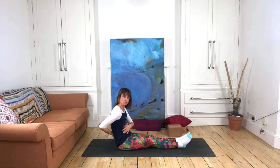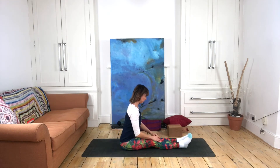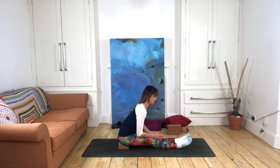If when seated you find it difficult to get your frontal hip points forward and you're rounding backwards and can't even begin to move forward, then I would suggest that you take yourself onto some kind of prop to help with the anterior tilt of your pelvis.